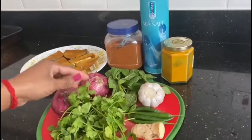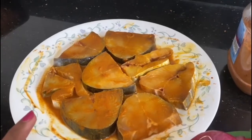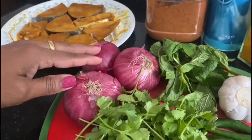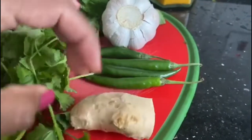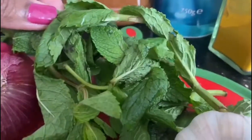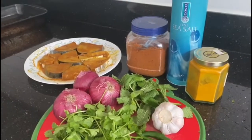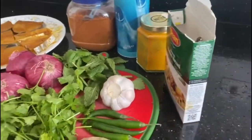For this I need kingfish — I've already cleaned it and marinated it with chili powder, salt, a little bit of lemon juice, and a little bit of turmeric, and that's been marinating for about 20 minutes. Other ingredients: three medium-sized onions, a bunch of coriander leaves, some ginger, three or four green chillies, one whole globe of garlic, and mint leaves. I'll also use curry powder, sea salt, turmeric powder, and biryani powder — just a little bit. And of course white rice, which I haven't cooked yet.